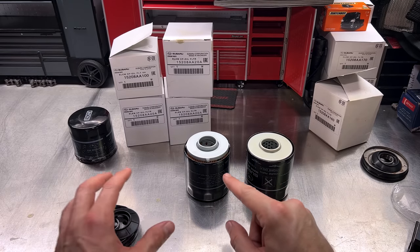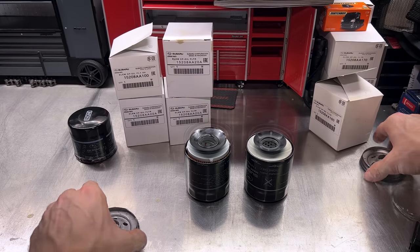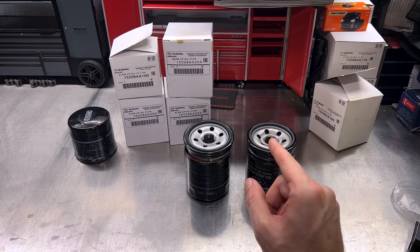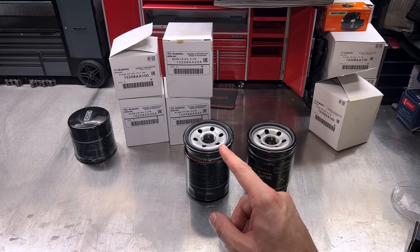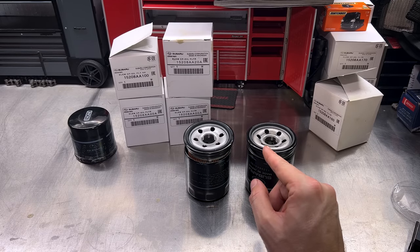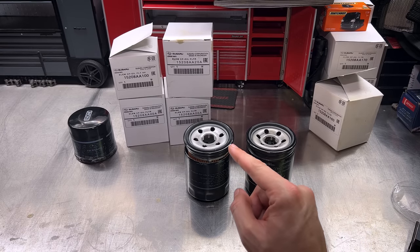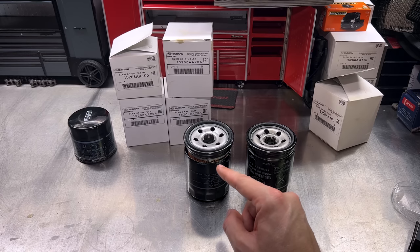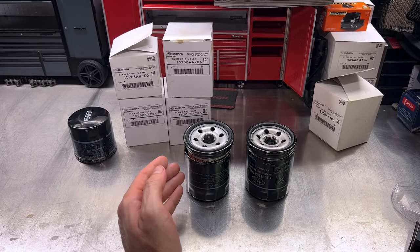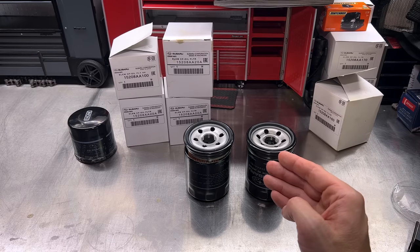Is this a bad filter? I do not believe so, but the Japanese filter still feels like a superior filter based on materials and build quality. I'll have to do a cost analysis on bulk-ordering the Japanese filters with shipping compared to picking these up at the local Subaru dealership or online. If the Japanese filter is the same price or less, I will stick with it. But I would not hesitate to put this Indonesian filter on a customer car or my own car compared to the old blue filters. There you have it — the brand-new Tokyo Roki US market filter made in Indonesia, compared to the Japanese model.